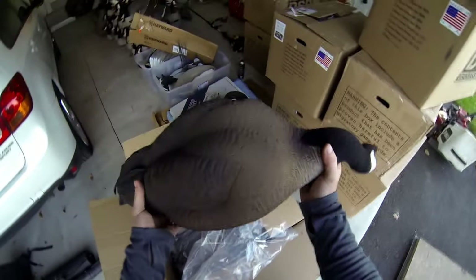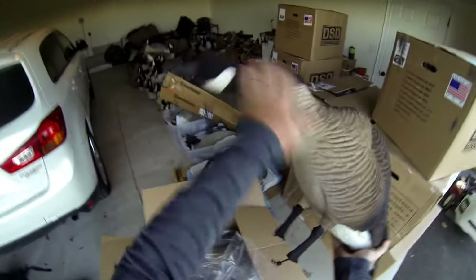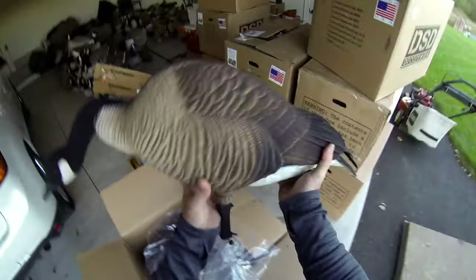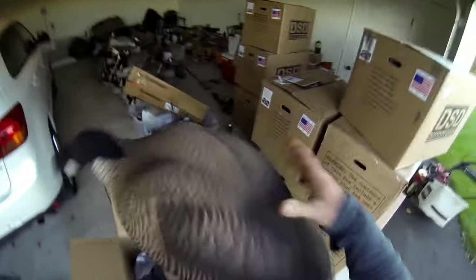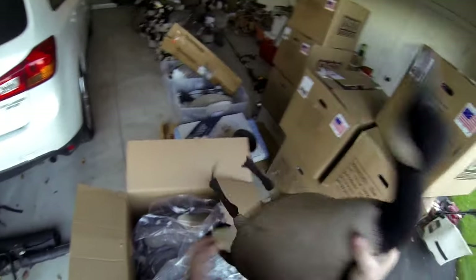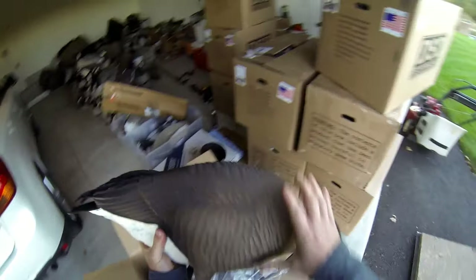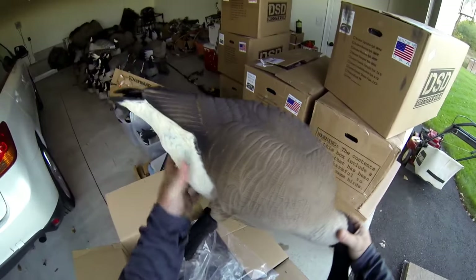The first thing I noticed right off the bat is the size, obviously. They're a lot smaller than the original DSDs — I would say pretty close to almost half the size. The material feels a lot more thick than the previous ones. Those were super inconsistent — some spots were super thick and some spots were thin. This seems more thick material all the way around. Not bad.